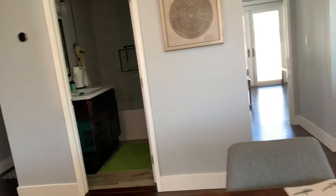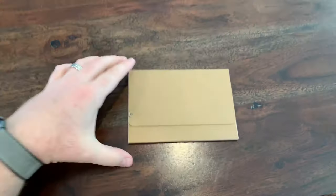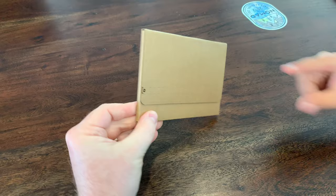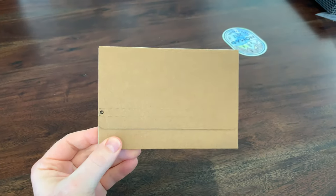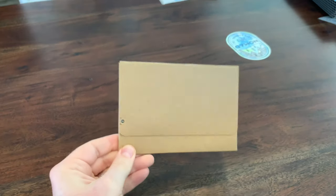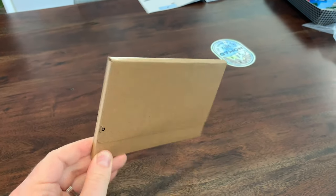So Sebastian's gonna sit over here next to me, and we're just going to show you how this thing arrives. Basically it came in an envelope, and the Apple card is inside here. You just have a very plain piece of cardboard — Apple doesn't want to advertise that it's a credit card, which is smart.